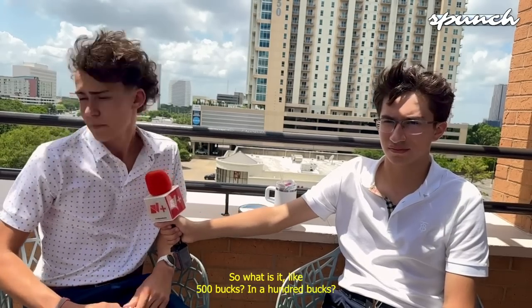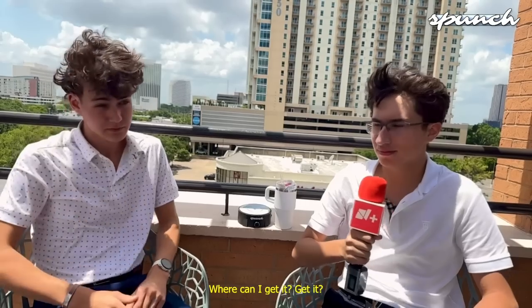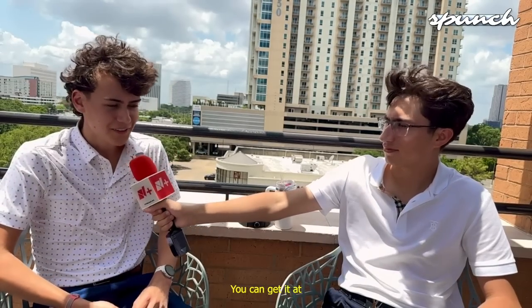So what is it, like 500 bucks, 700 bucks? How much is it? It's only $49.99. $49.99. Where could I get it? You could get it at www.spongeinc.com. Can you repeat that? www.spongeinc.com.